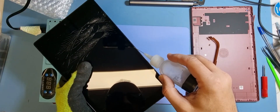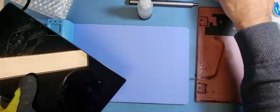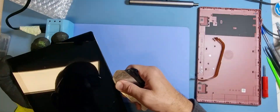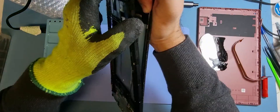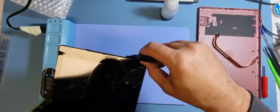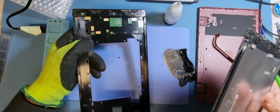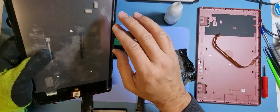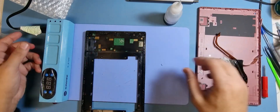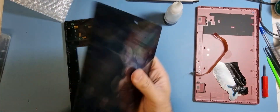I'm going to switch the heat pad off and get a little bit of alcohol into the seam — the gap between the LCD and the frame — because we need to loosen the adhesive. Here's the new screen, just put that in there for now.